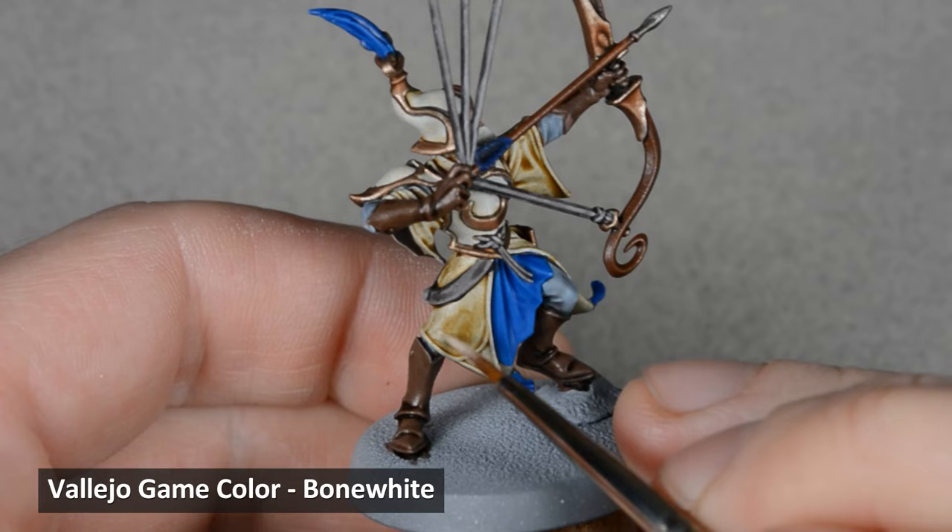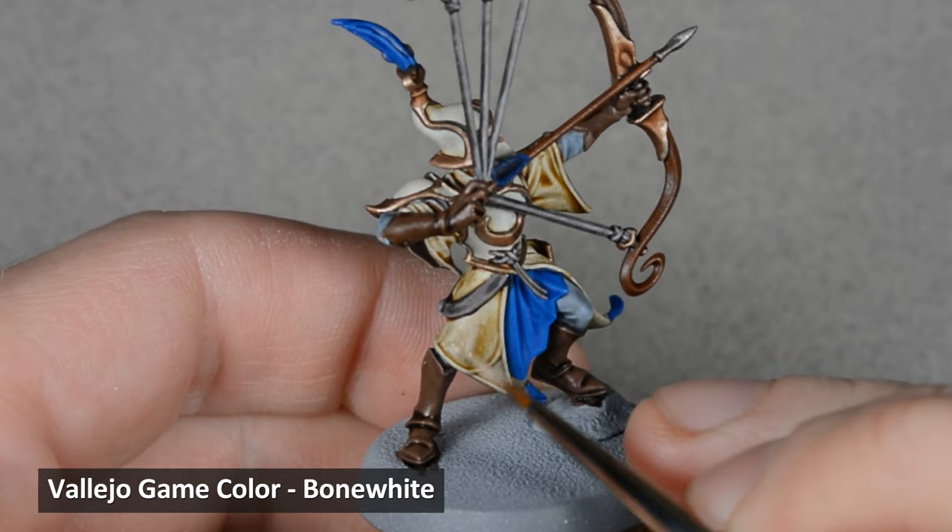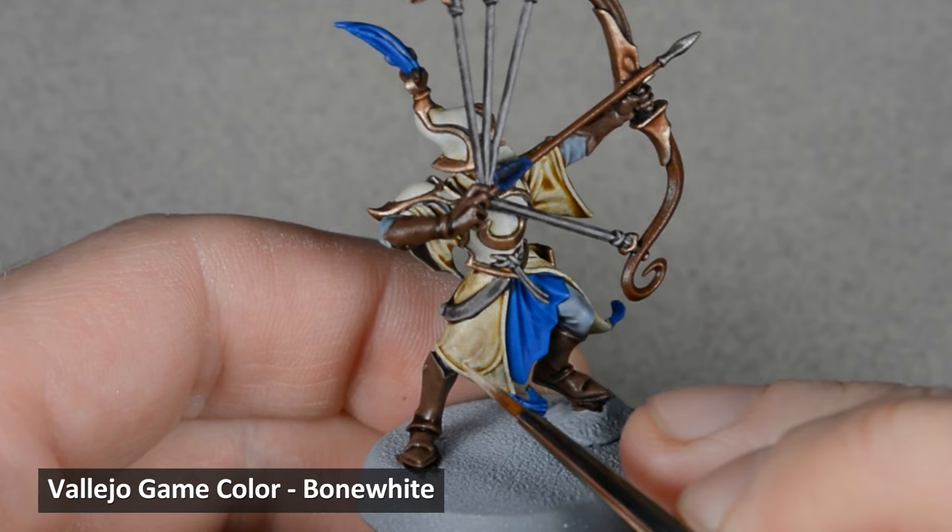For the first highlight, I thinned down some Bone White and applied a glaze over the cloth. Contrast paint can leave an uneven looking surface, especially on smooth areas, and a glaze can help even out the finish.